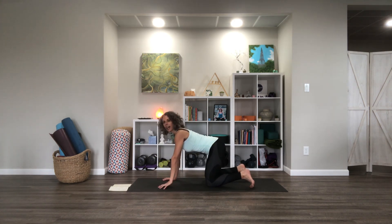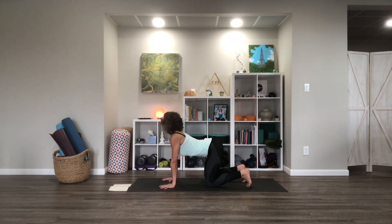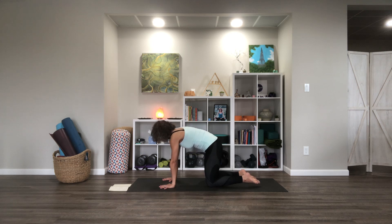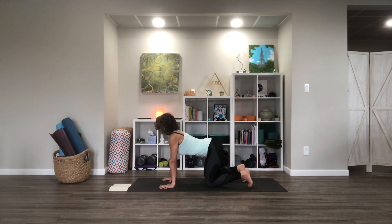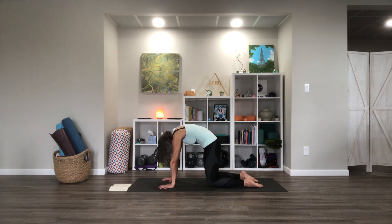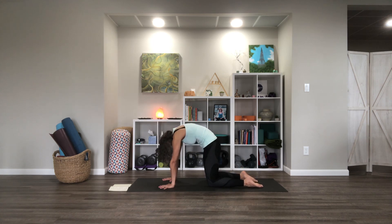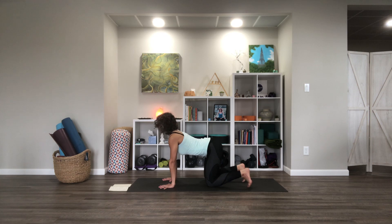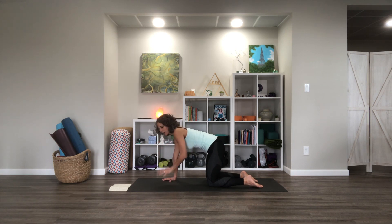Let's do a few rounds of cat-cow. Inhale, tucking the toes, drop the belly, chest forward. Exhale, releasing the toes and rounding up. Let's keep going. Let's do one more round. And then let's try to find our somewhere-in-the-middle neutral-ish spine for table.